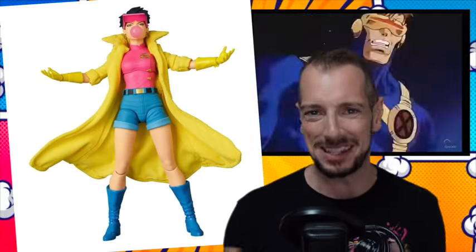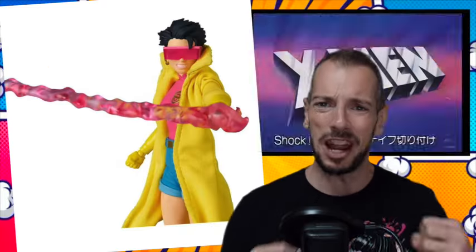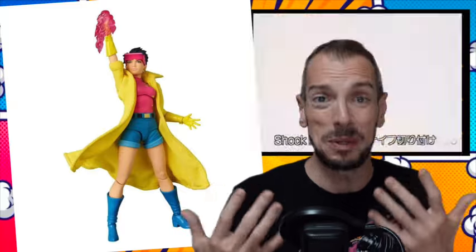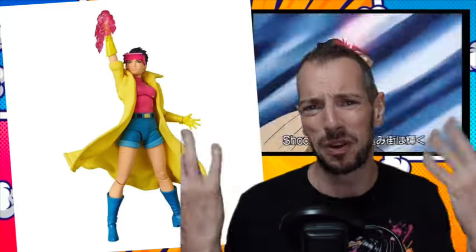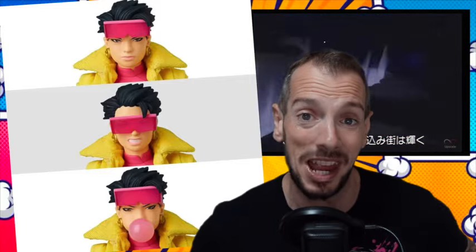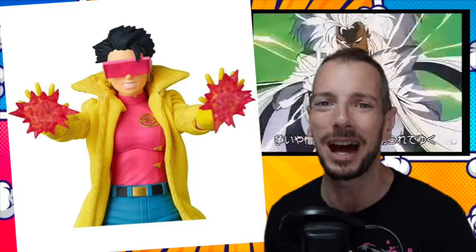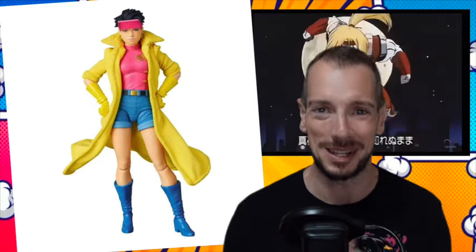The only thing I'm a bit disappointed about is her power effects. Jubilee should have all these popping colors — it should be fireworks. This is just generic red streaks. That doesn't do anything for me, so that's a bit of a shame. But the rest of the figure — the head sculpts, the bubble gum, the glasses — that looks really cool. I just want some more interesting power effects.